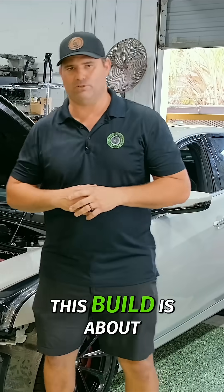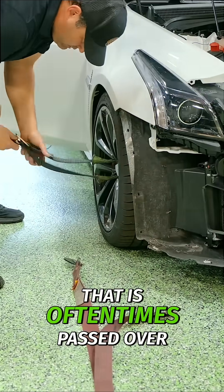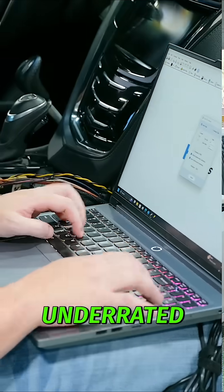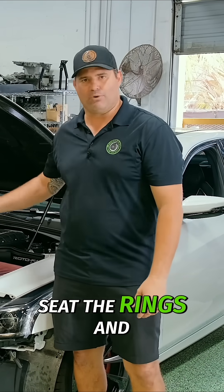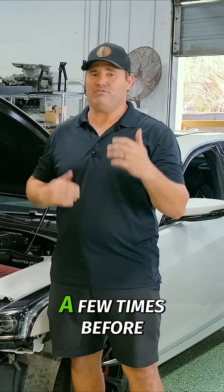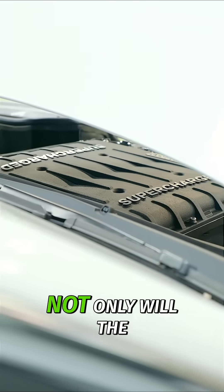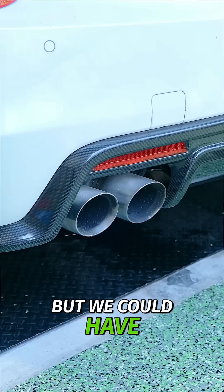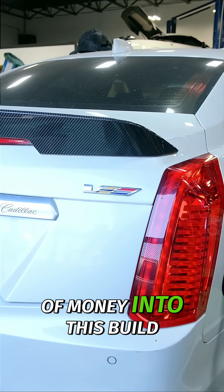The most important part of this build is about to occur — that is engine break-in. This is a step that is oftentimes passed over, very underrated. If we don't properly seat the rings, get the bearings broken in, and heat cycle this engine a few times before we go wide open throttle, it's highly likely that the lifespan of this engine will be knocked almost in half, if not more, and we could have some sort of catastrophic failure — considering this gentleman has put a ton of money into this build.